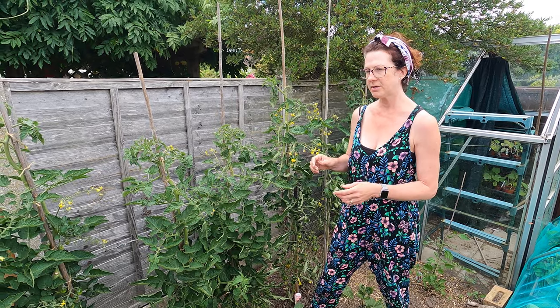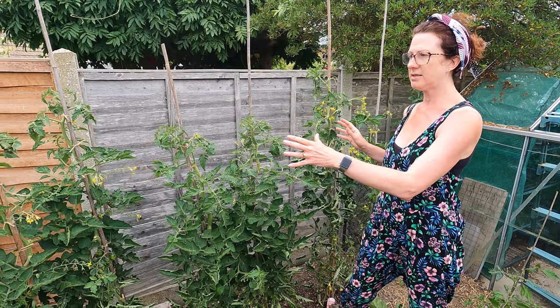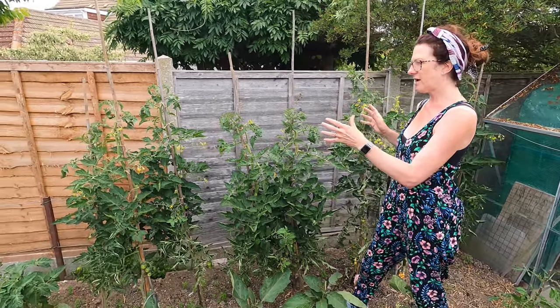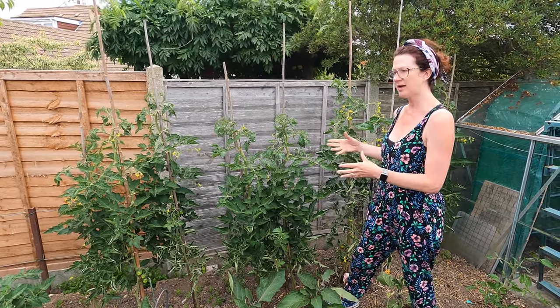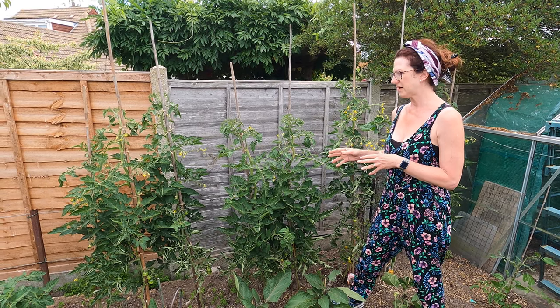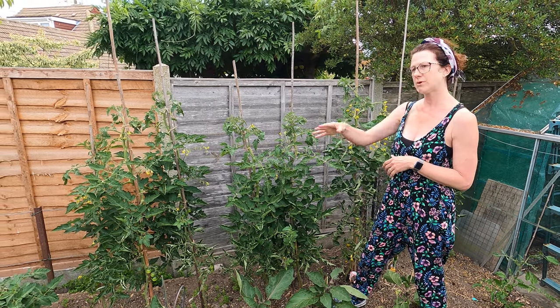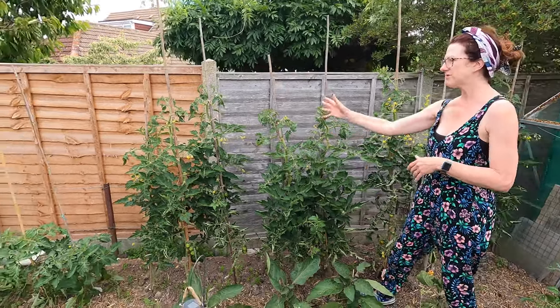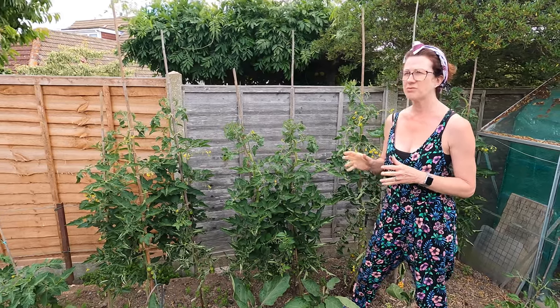Another thing that will benefit your tomatoes in a whole host of ways is to keep them in a hot sunny spot. The sunnier it is, the less likely you are to get blight, because the sun helps get rid of any spores in the air, and it will also make your tomatoes taste much sweeter. In a greenhouse, be careful not to let it get too hot. I also never sow my tomatoes in blocks — I always sow them in a row so lots of air gets around them, keeping plants healthy and pests away.